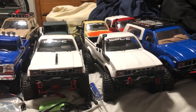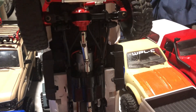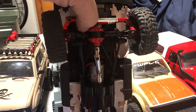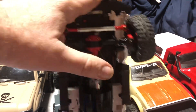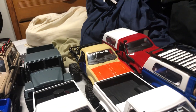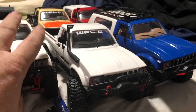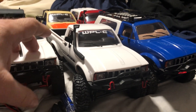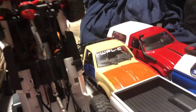The electronics on pretty much all your mini crawlers are a two-in-one with the receiver and ESC in the same unit, with a separate servo for steering. The WPLs' electronics are not sealed or waterproof — they could take a little splash, but take the body off and it's essentially just a circuit board with everything plugged into it.